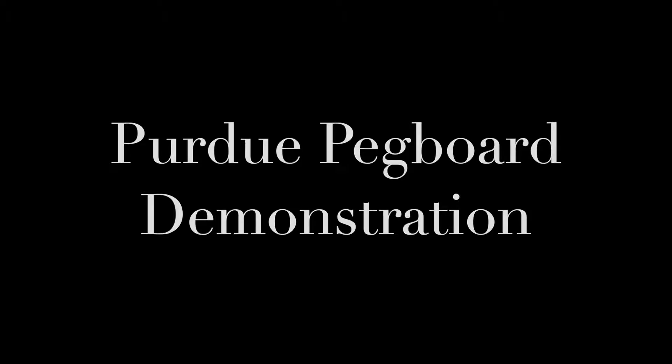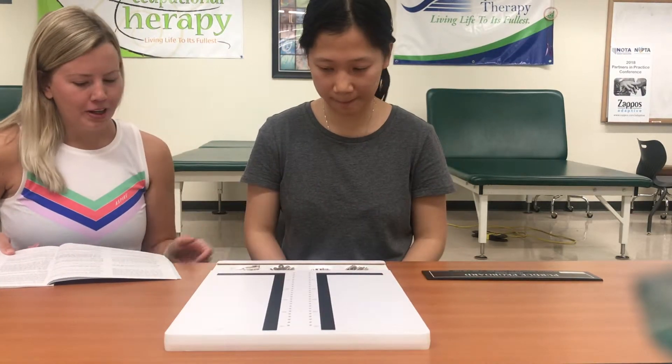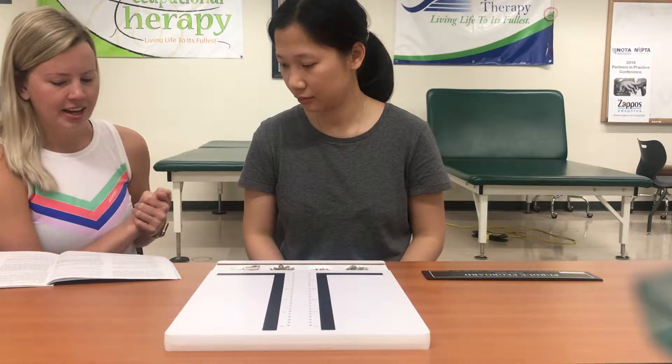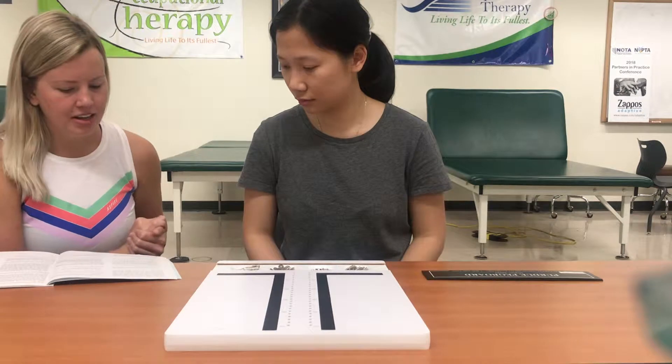We'll be administering one test for you, and you can do one trial or three trials. This is the Purdue Pegboard. This is a test to see how quickly and accurately you can work with your hands. Before you begin each part of the test you will be told what to do and then you will have an opportunity to practice.